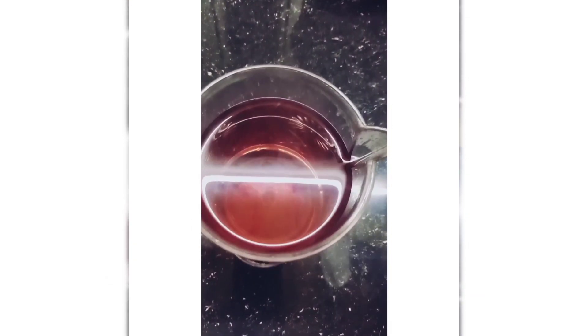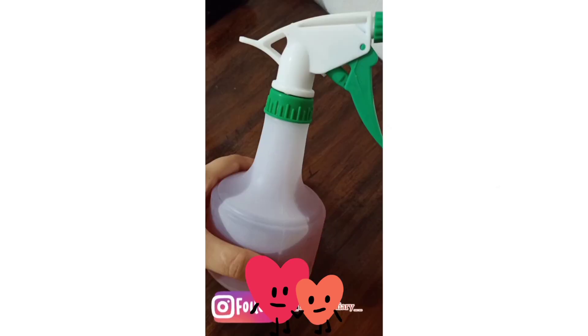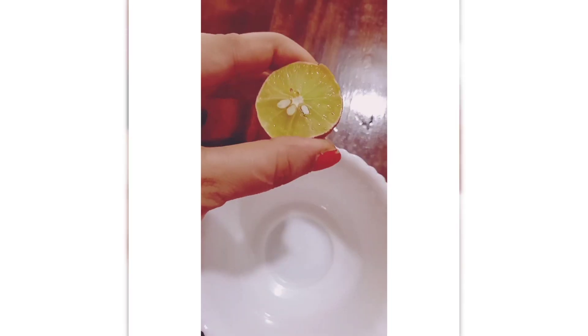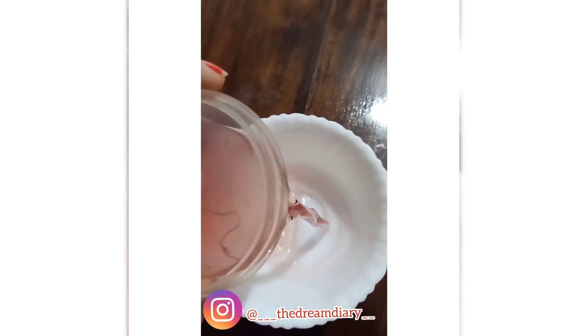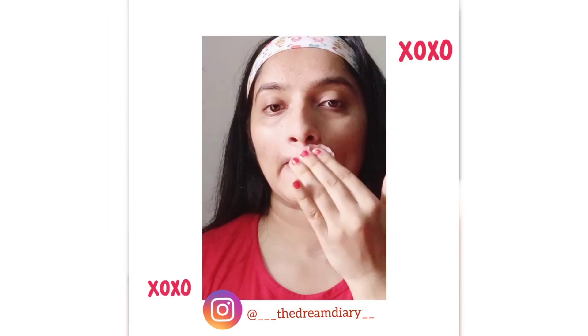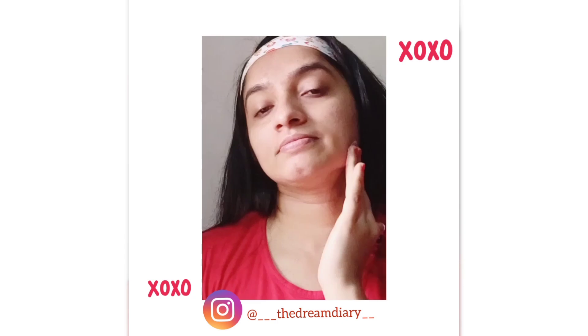You can store it in the refrigerator for about two weeks. For acne-prone skin, you can mix lime juice with this rose water, dip a cotton pad in it, and rub it all over your face. Do this regularly for the best results.